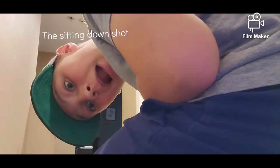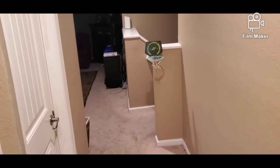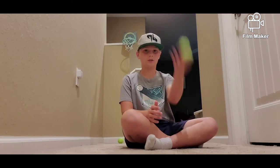This is the sitting down shot. Let's go! Standing up shot. Whoa, this is the no-looker.